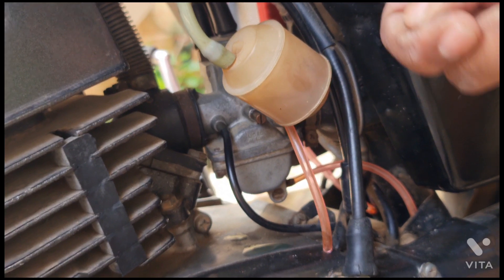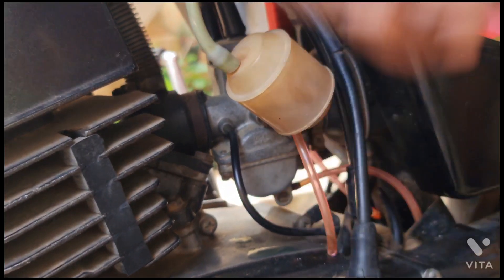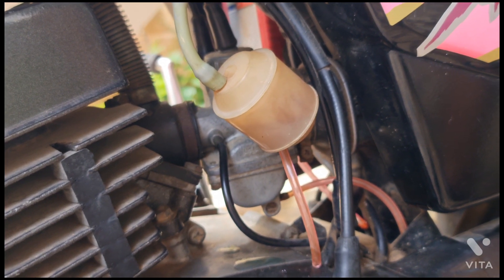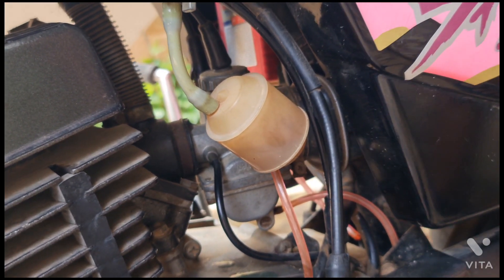Just take it out from the carburetor and when you pull it, it automatically activates and you can see how the oil is coming out from the oil pump.